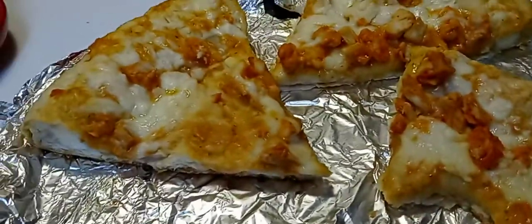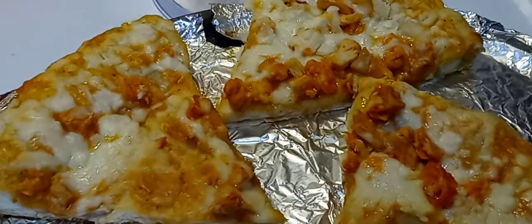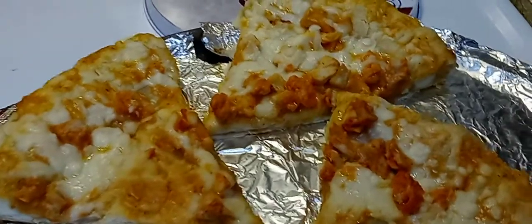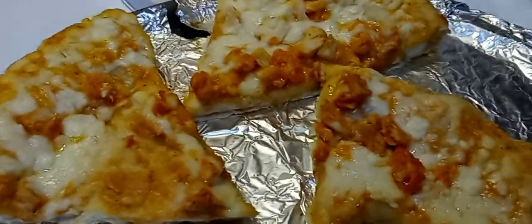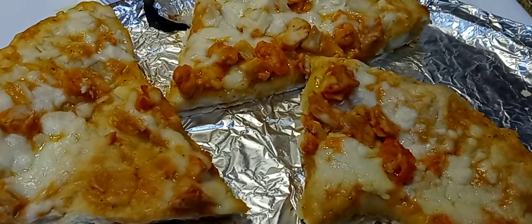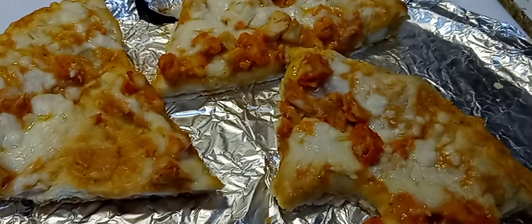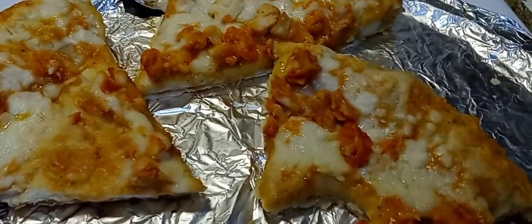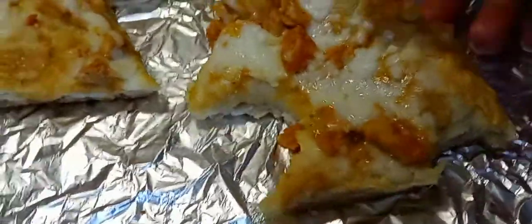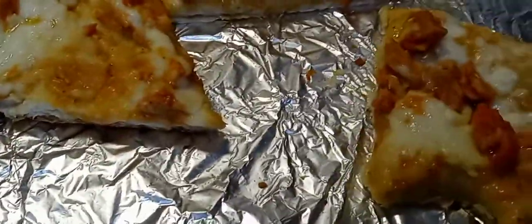I'm glad I tried this. It's not salty at all, it's not greasy at all, it doesn't taste like cardboard, it doesn't taste artificial or like preservatives. It's just perfect — it tastes homemade. I've had homemade pizza and this is that level — it's heaven.